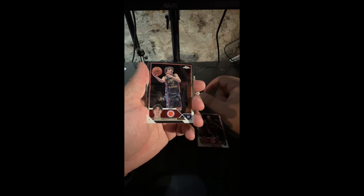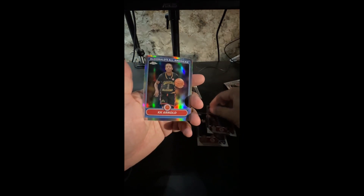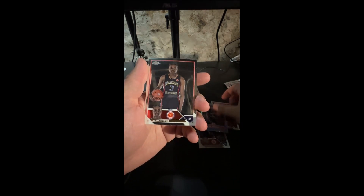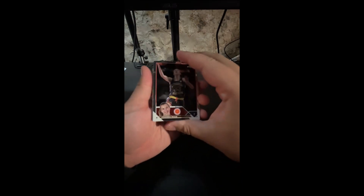KK Arnold, Andre Stokakovich — I'm going to mess that up every time — KK Arnold on the McDonald's All-American, nice little refractor right there. And then Mookie Cook — wow, what a great name. Mookie Cook. One more left, don't have to take too long out of this product.